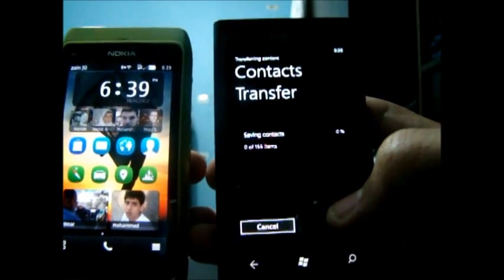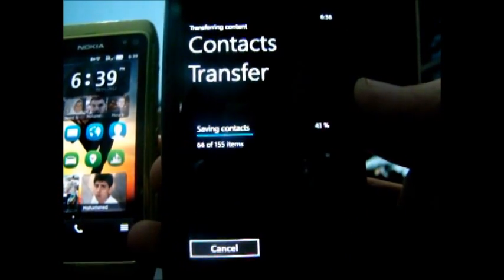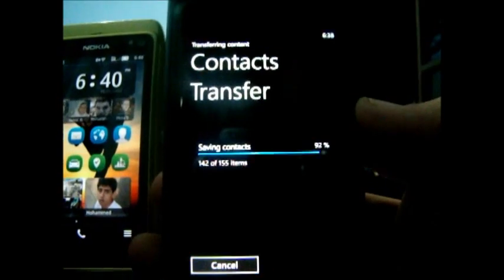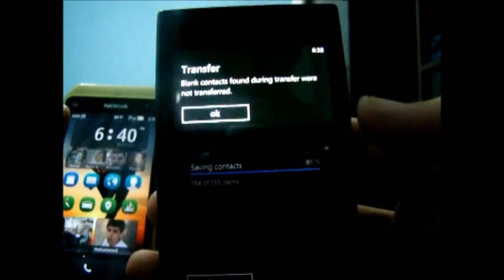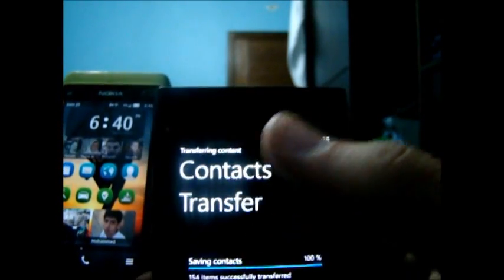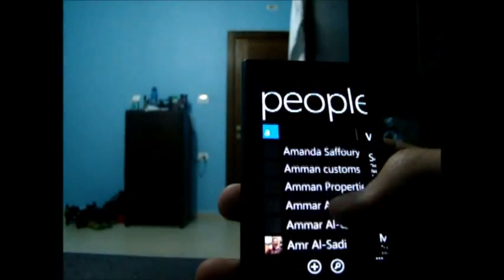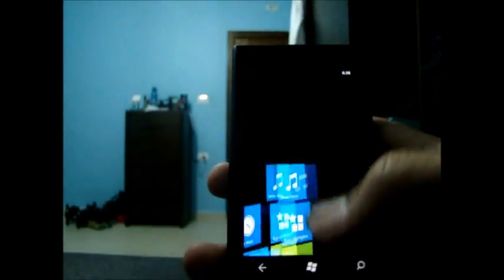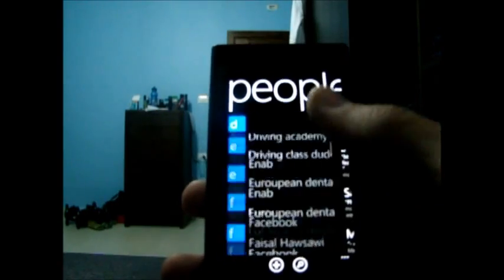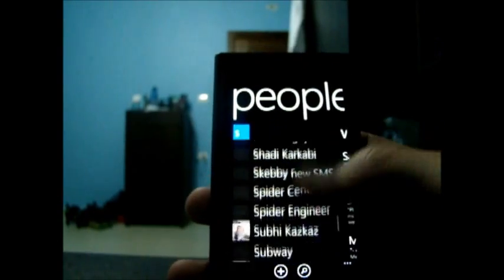It's quite fast. Transfer complete — contacts transferred. We should be done. I should be able to find all my contacts in my People Hub. If I just go back and open my People Hub, it will have all my contacts listed alphabetically. And at the same time, I'll still have all the contacts which were on my Windows Live account.